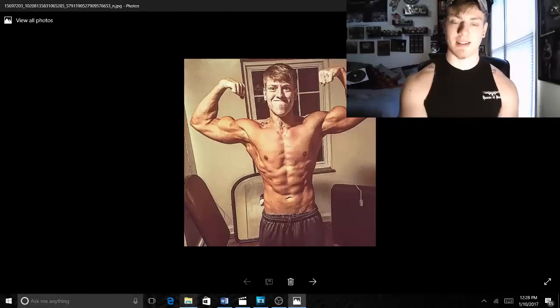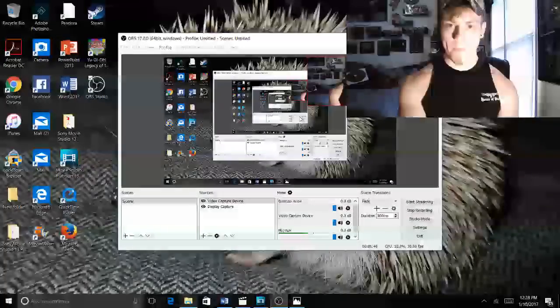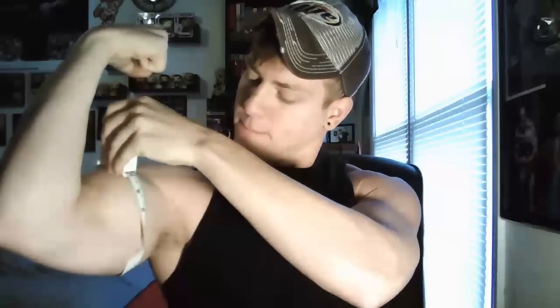So with that said, let's go ahead and measure my biceps right now. We've got the Bodybuilding.com orbit tape here. We're going to go ahead and do it in the loop — there we go, straighten that out. As you can see right there, 100% no BS.